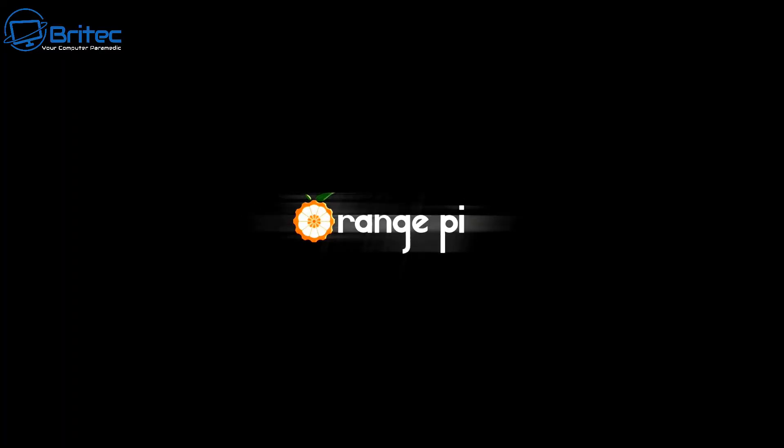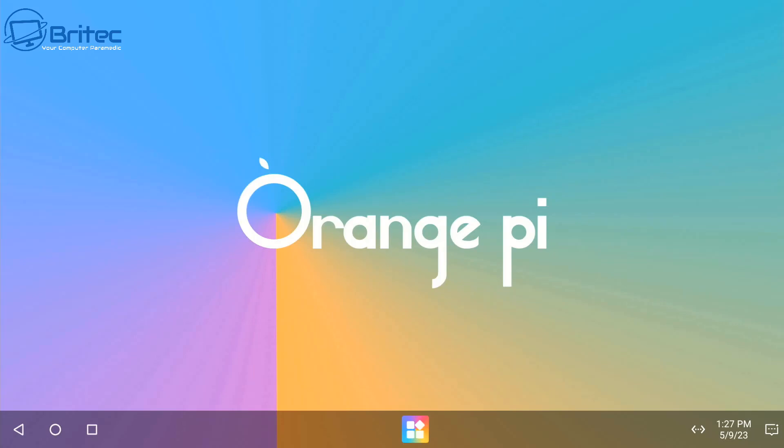I'm going to boot up the Orange Pi 5B for the first time. Once we get to the desktop we'll install some stuff and run some tests. I want to show you the temperatures with that cooler — it's a pretty good cooler and got this super cool. At idle it was around 30-something degrees Celsius, which is really cool for an Orange Pi 5B. Here is the actual desktop.